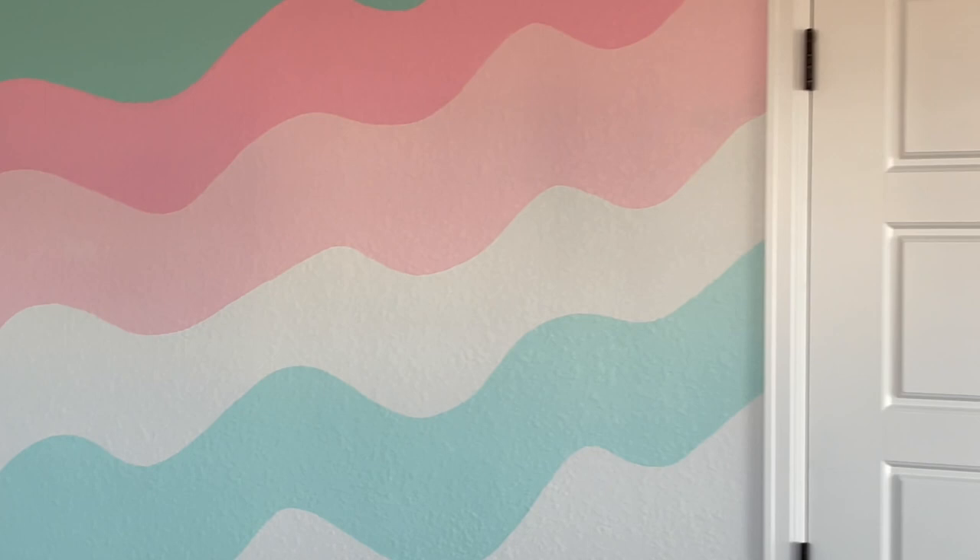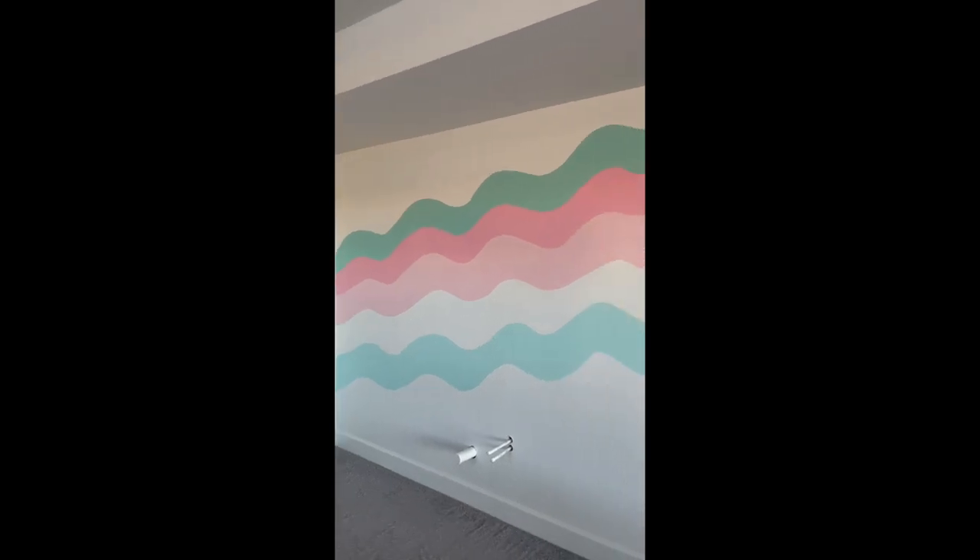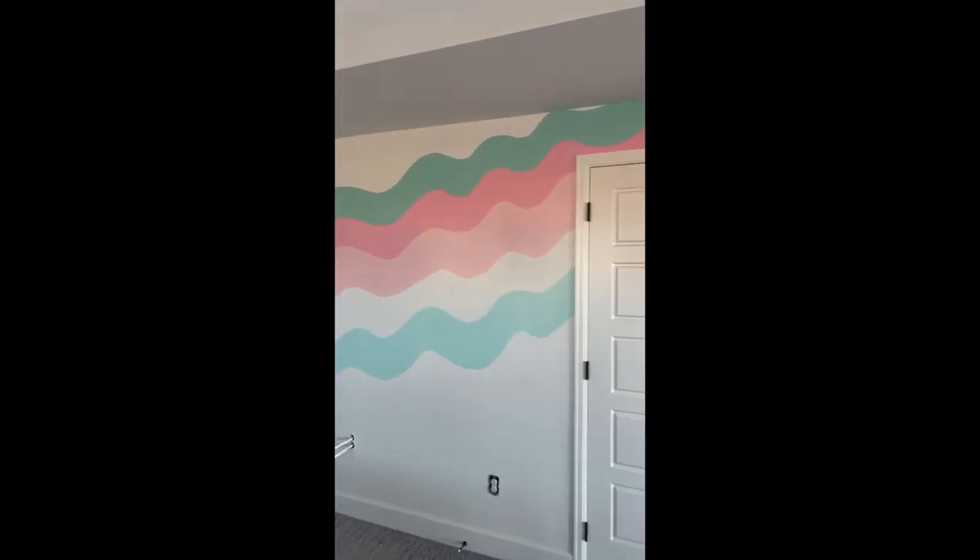This whole process took me just a couple of days. I'm so, so happy with it, and I cannot wait to show you the rest of my studio space. Be sure to subscribe so you don't miss any of those future videos. See you in the next one — bye!